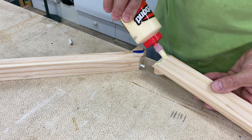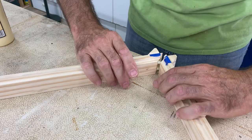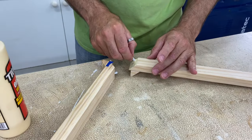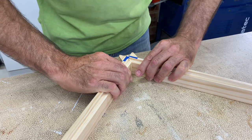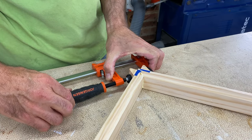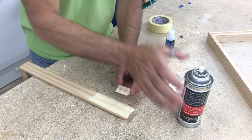Sometimes when gluing frames together I feel more comfortable just gluing them up in two stages, which is what I did here. Once the two halves are dry, I then glue them together to finish the frame.